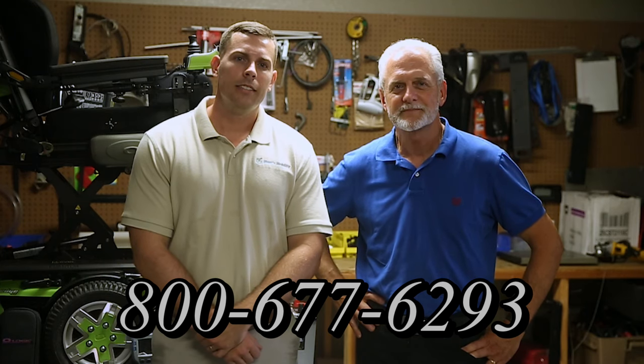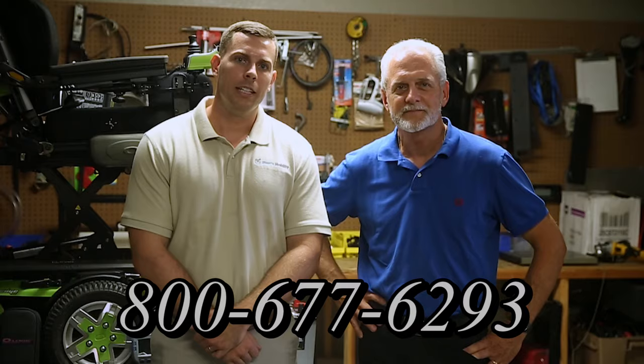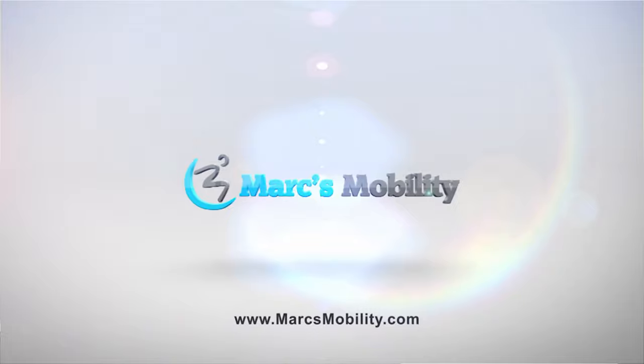Hi, I'm Mark and my name is Alex. We are a family-owned business for over 25 years. We have many products available, not just what you see in this video. If you'd like to learn more, you can call us at 800-677-6293, or visit us directly at www.marksmobility.com.